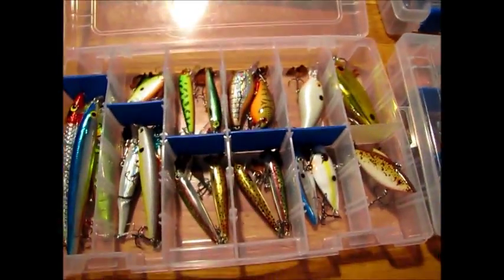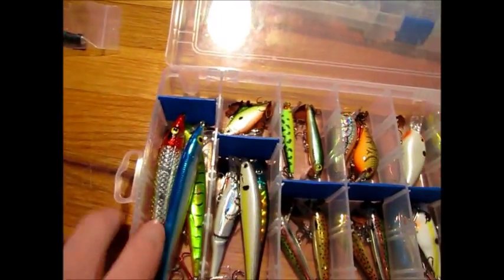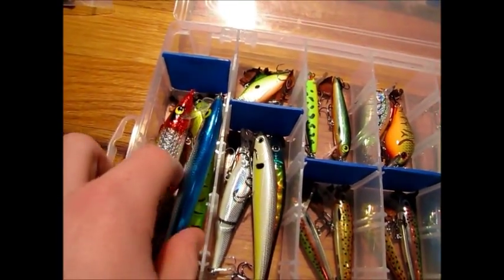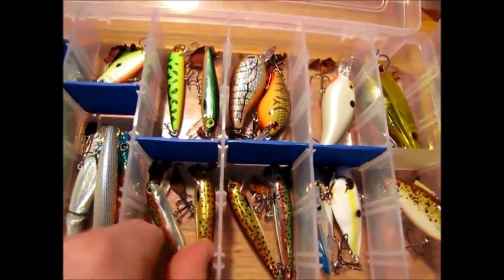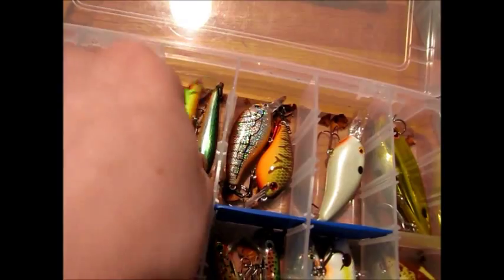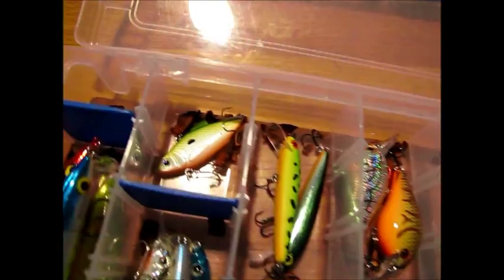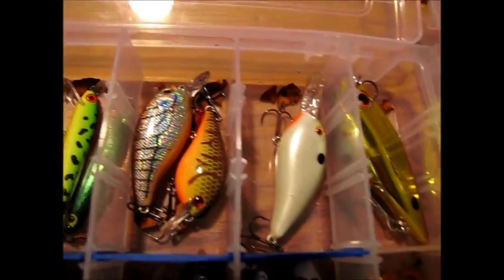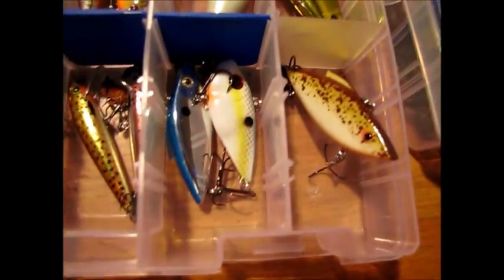The first one's the crank bait box for shallow crank baits, lipless crank baits, and jerk baits. I've got a few jerk baits — jointed minnows. These are Rubble Track Down Minnows, they're like two inches, really good. Lipless crank baits: KVD, Excalibur, Mizzou, Rattletrap, Redeye Shad, Cordell — all kinds of stuff.